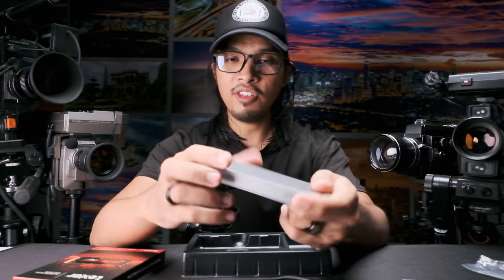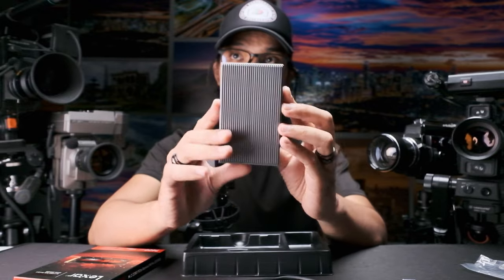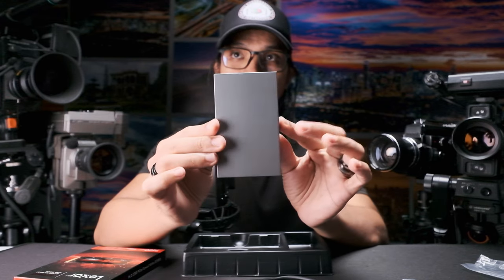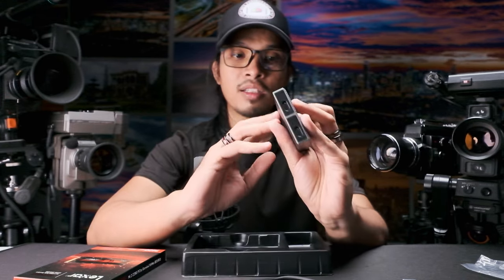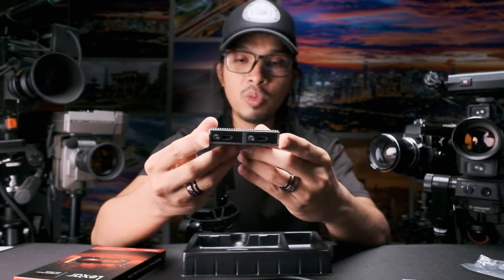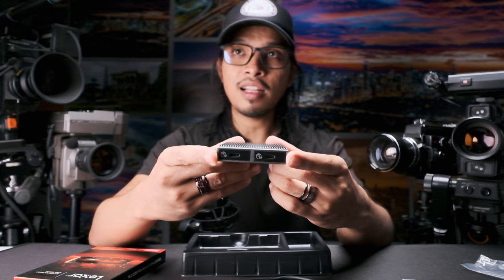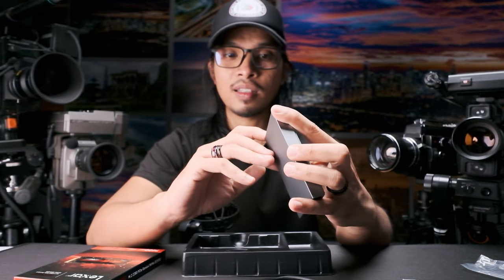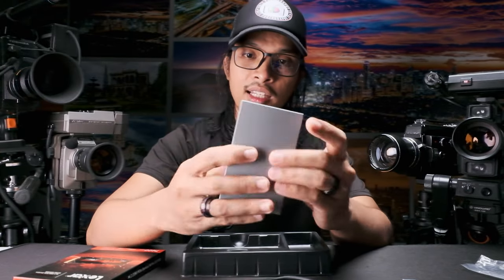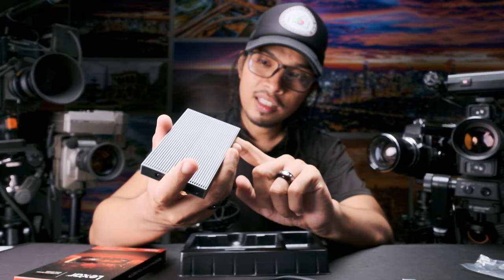This is all aluminum. Let's just appreciate it first — here's the top, the sides, the back, and the other side with the Orico logo. And here is the dual bay M.2 external SSD slot — you can put two SSDs here, and it will function like you're carrying two drives.